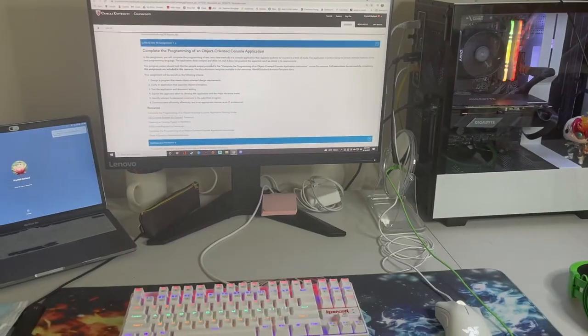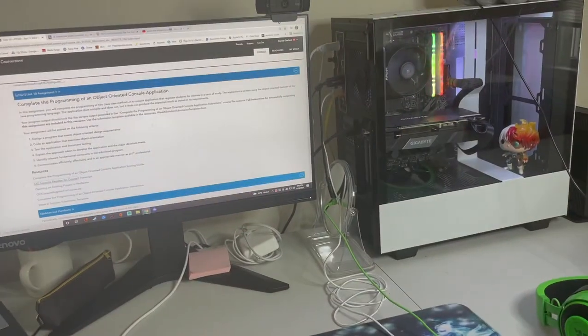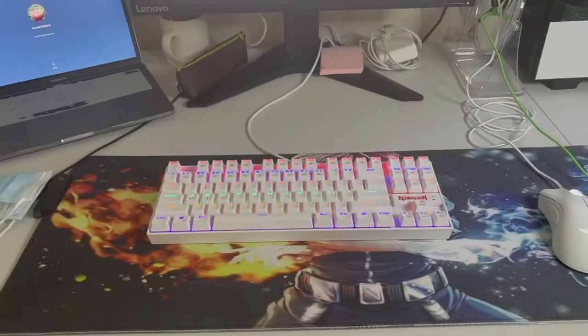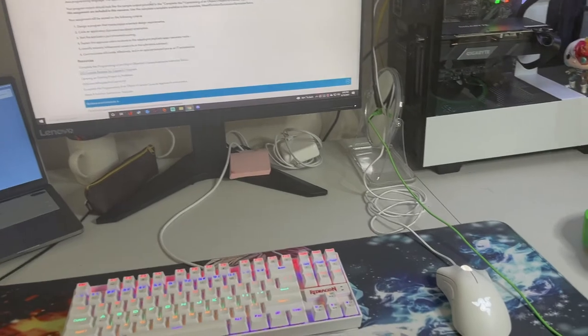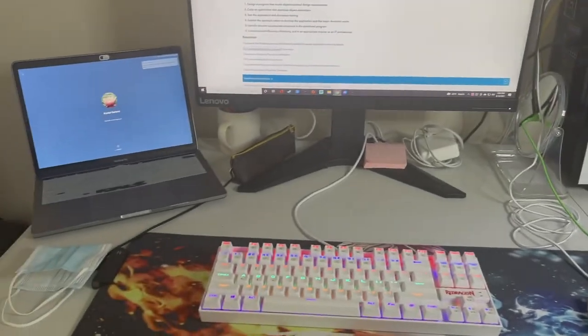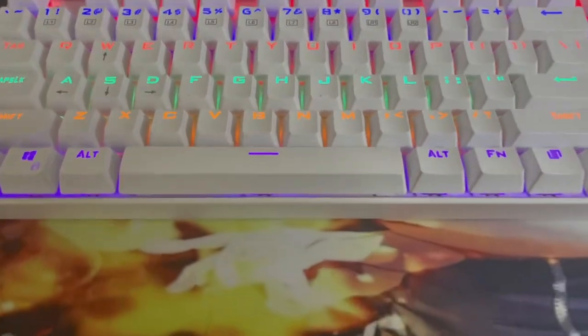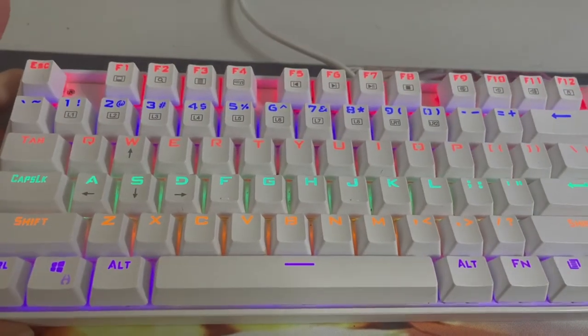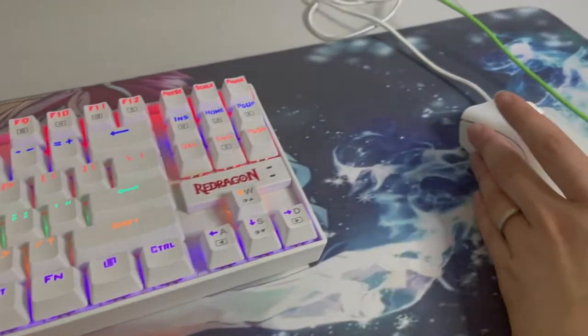For those of you interested in knowing, here is my computer setup. This is obviously not my normal desk, but this is my temporary desk while we're staying here in Virginia. We just found this foldable table in the storage unit, so that's what I'm using. Here is my keyboard, and excuse all the dog hair that's on it — I need to brush it out, but otherwise it's fairly clean.